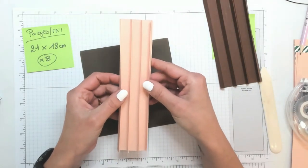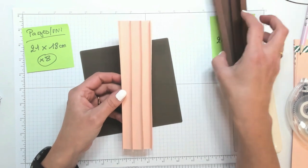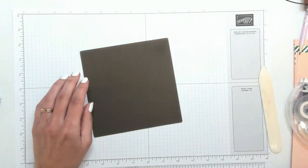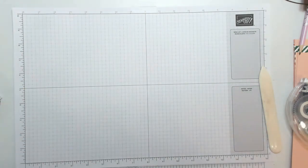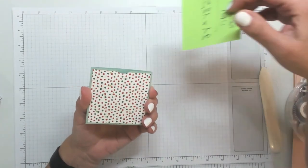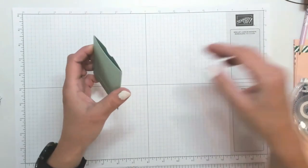Bravo, vous avez réussi à faire votre reliure ! Félicitations. Maintenant on va passer tout de suite à la création de nos petites pochettes qui vont servir à accueillir nos petits sachets de thé. Je vous montre ce à quoi va ressembler votre future pochette. Voilà, comme ceci. On mettra le sachet de thé à l'intérieur.